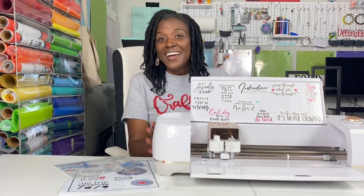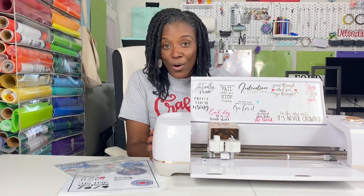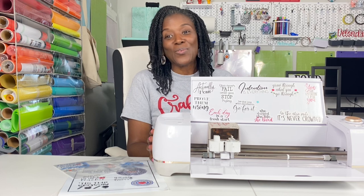Hello cricketers and welcome to Cricketing with Delanda. It's me again, Delanda, and thank you so much for joining me today. In today's tutorial I am showing you all the tips and tricks I know that will help you get your print then cut projects done right.